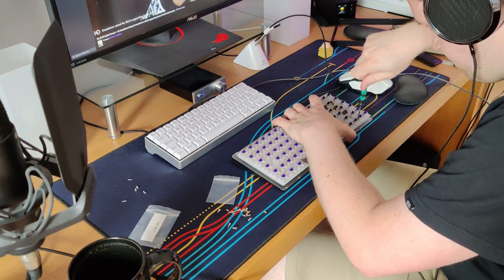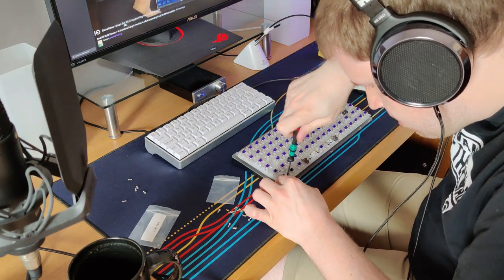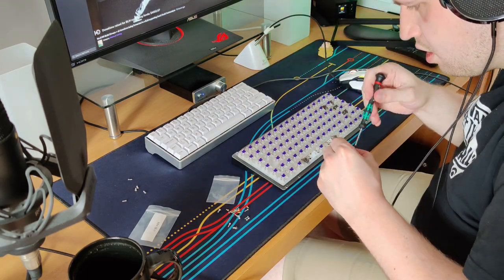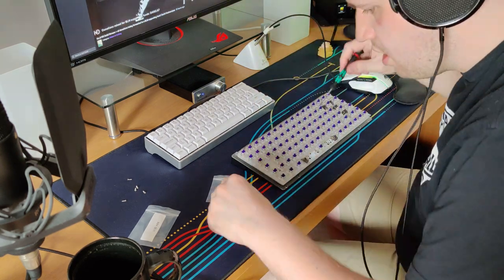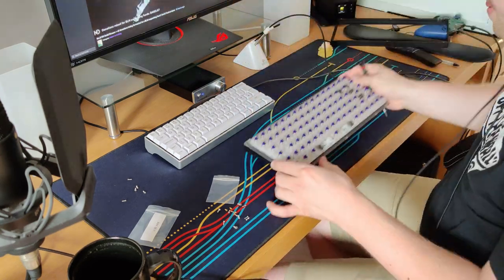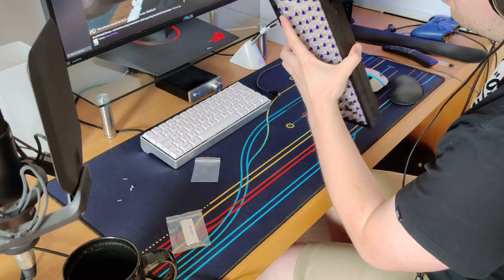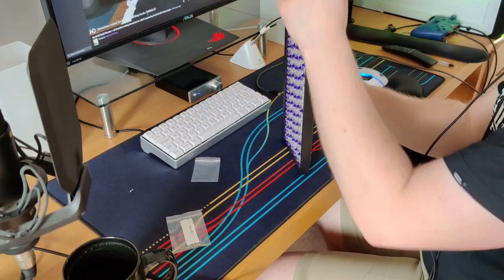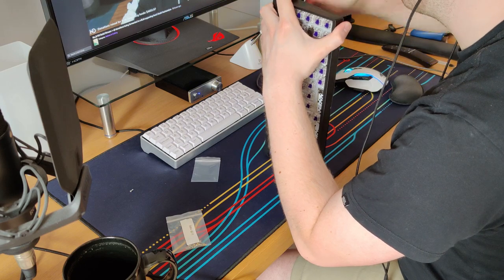Then it was time to fully assemble the board itself. The overall process was really easy — the gold plated screws were in fact magnetised, so even with my coffee-infused hands the process did not take that long. What was strange is that the screws for the actual casing itself weren't magnetised, although they did have designated holes that were really easy to fit into anyway. I just had to be careful not to strip the screws or the holes by over-tightening, but the overall process was actually really easy.